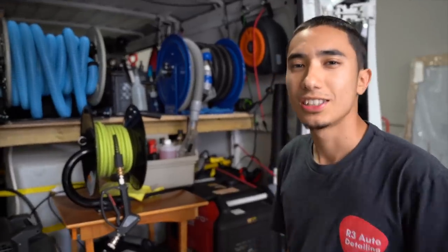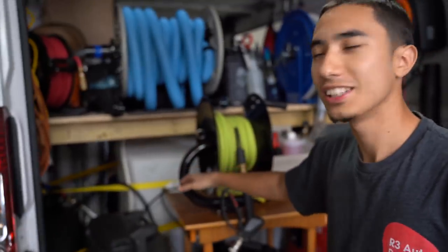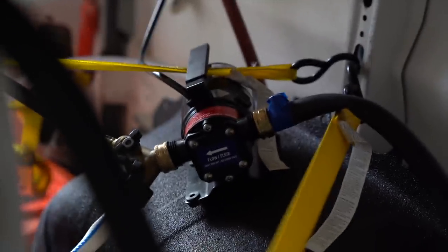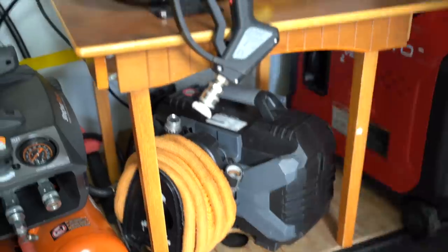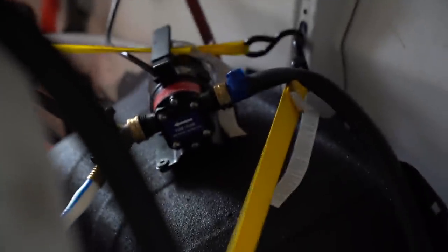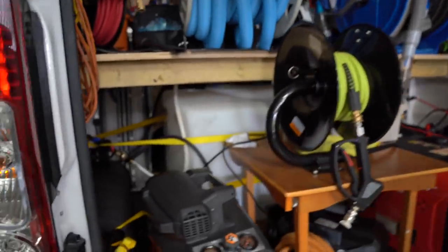Our water tank setup uses a 100 gallon water tank fed through our water pump on the side, which then feeds water to our pressure washer. I made some modifications — I drilled two holes on top of the tank. One hole is to feed the suction hose, running all the way to the bottom of the tank so we get the full 100 gallons. The other hole is for a return hose.